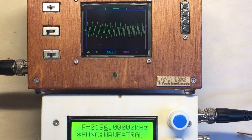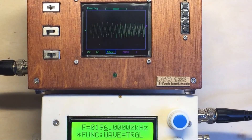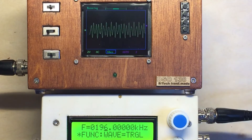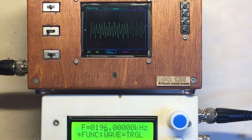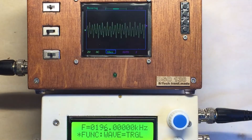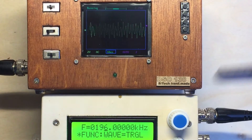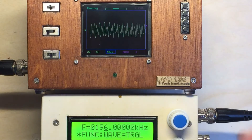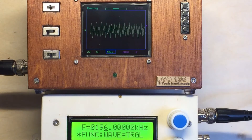We're still at 196 kilohertz and we have the triangle wave — it looks really funny. Going back to running, you see the triggering can't do anything. This frequency is much too high for the DSO138, but it's such a cheap device — you get the kit for about 20 Euro or 20 bucks. It's very nice to play around with. I built this little case with a built-in battery charger and lithium-ion battery. So it's okay — at 196 kilohertz it doesn't show correctly.